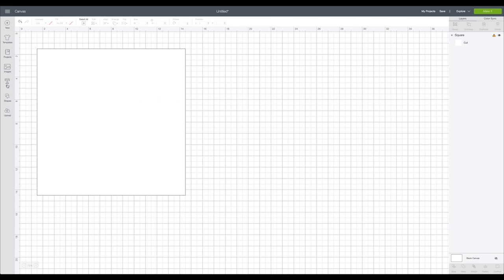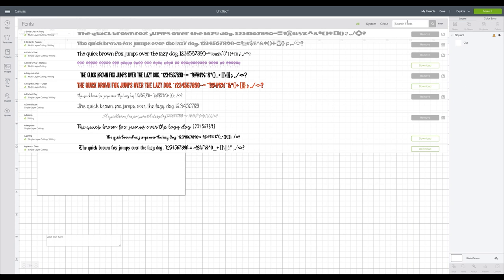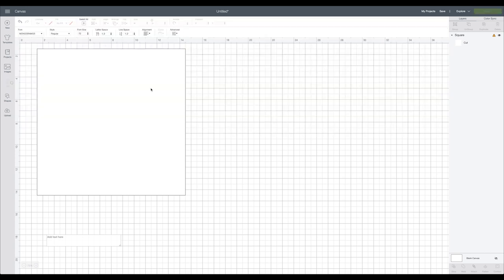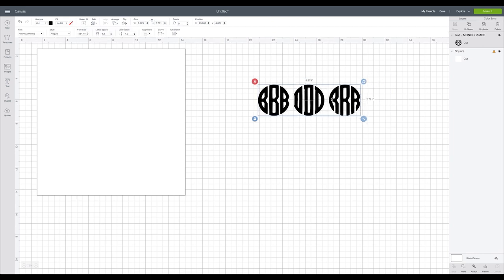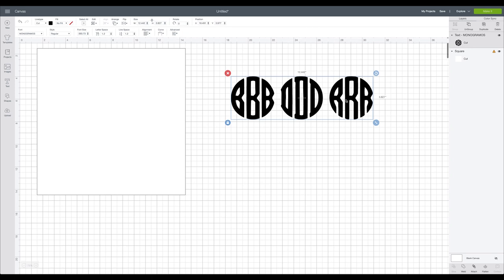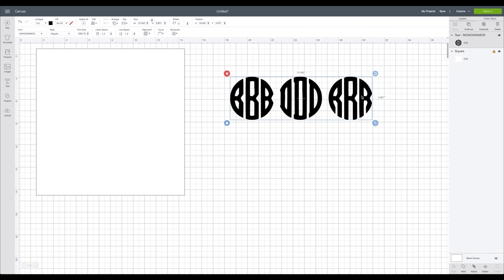To create the monogram, go to the text box and type in the Monogramos font - I believe this is from dafont.com. I'm going to type my monogram: BDR. When you type B it gives you the left, middle, and right; D gives you all three; and R gives you all three. So now we just need to separate all three and put them back together in the right order.